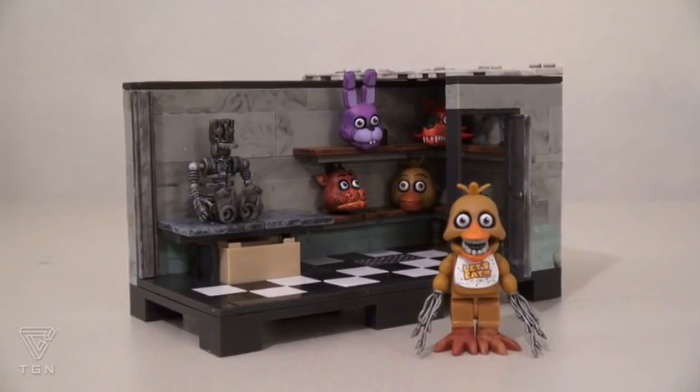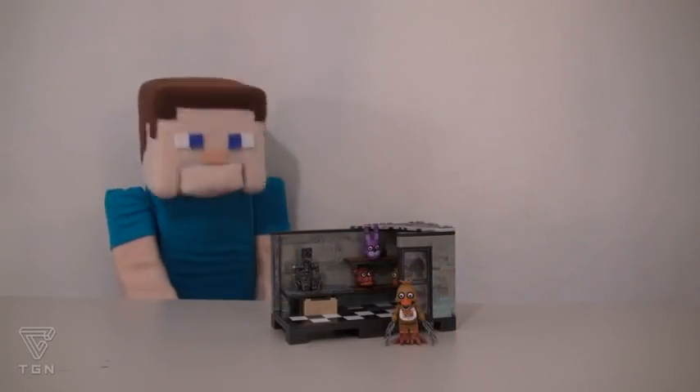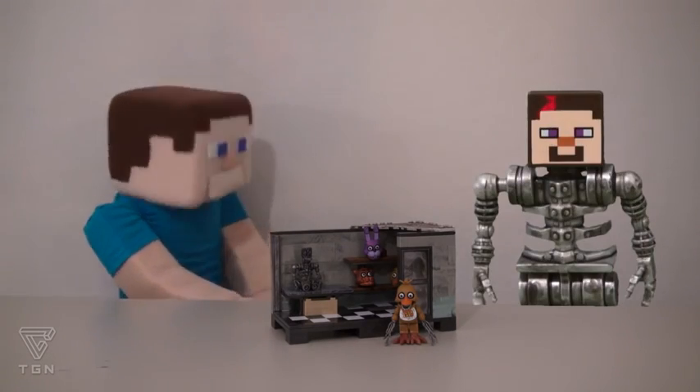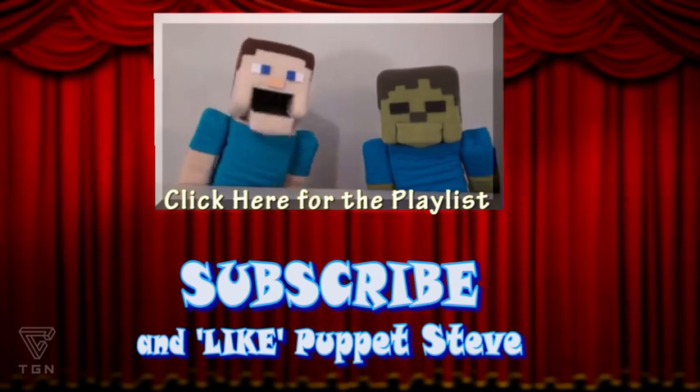Well there it is! The creepy backstage set! Boy, what a creepy playset! I don't think there's anything more creepier than that! Animatronic Lego Steve! Make sure you subscribe to The Puppet Steve Show for more Puppet Steve in the future!